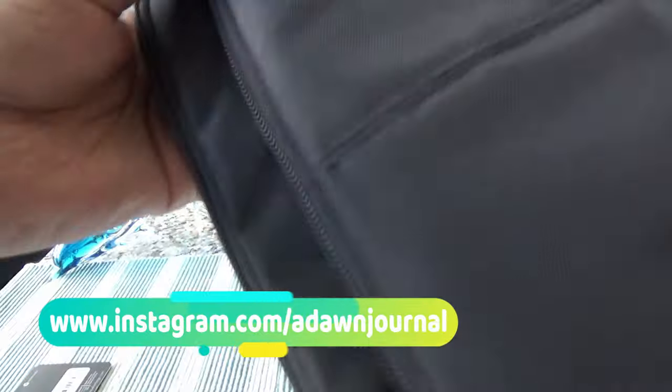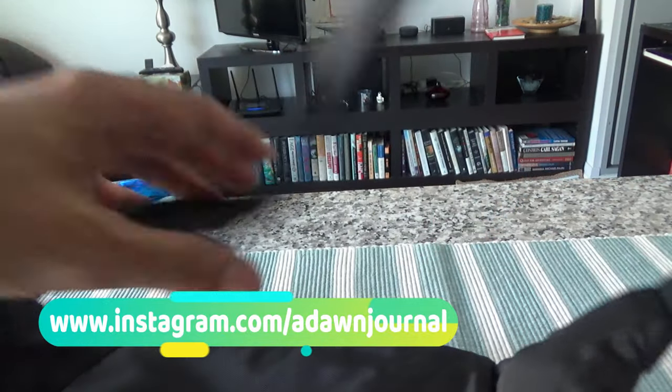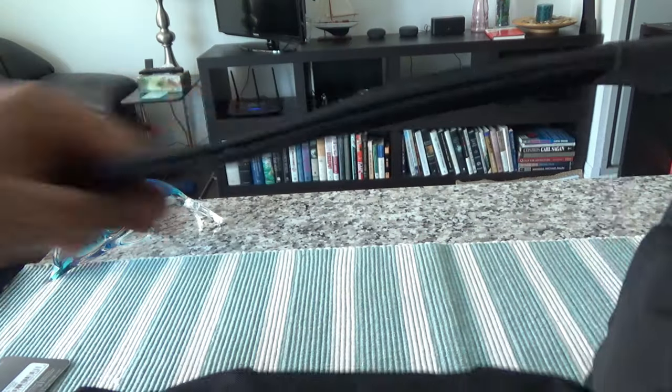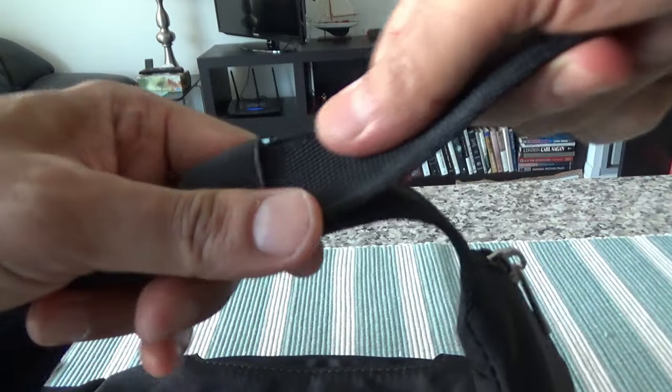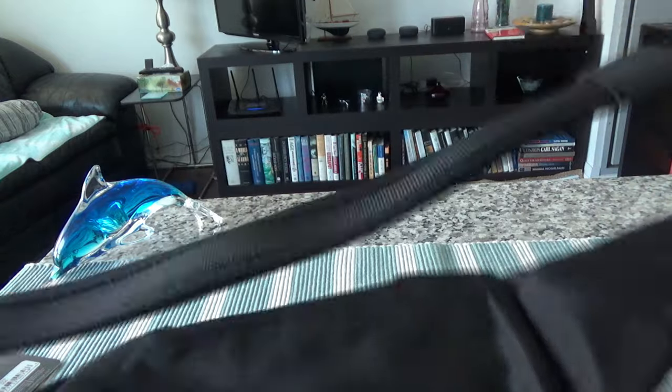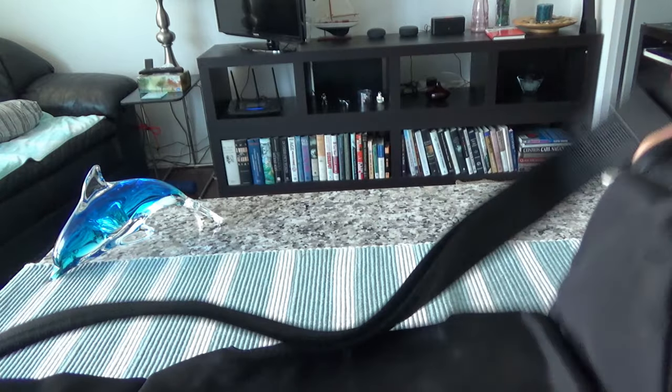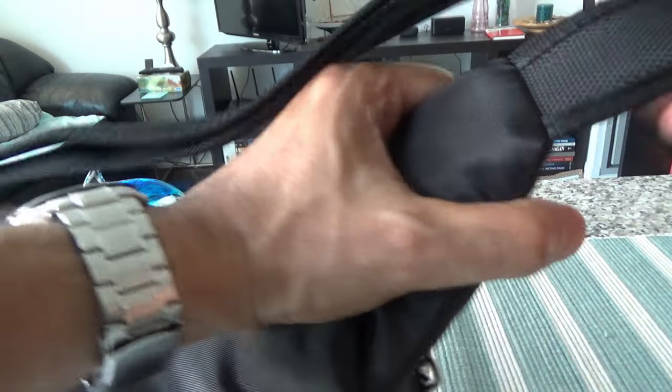The first thing I'll look at is the waist strap, which is adjustable. You can adjust it by pulling right here, and if you want to make it longer you just pull it further and it gets longer. It can adjust to any size up to 50 inches. This other side of the strap is fixed.